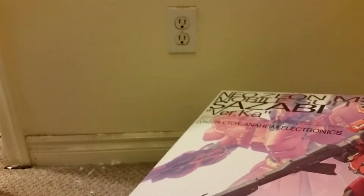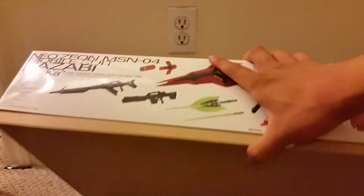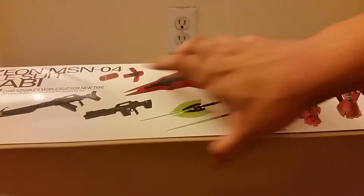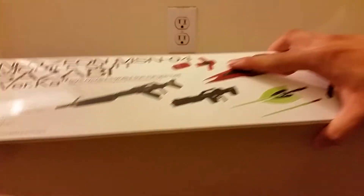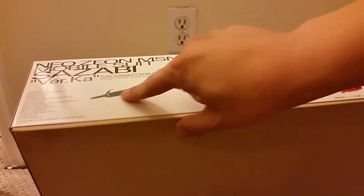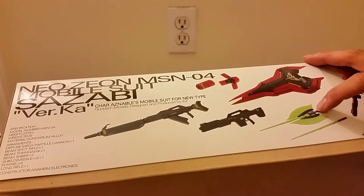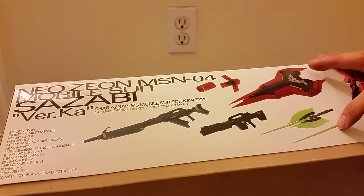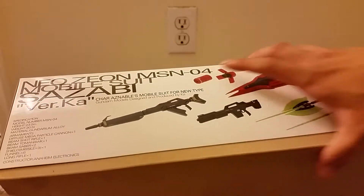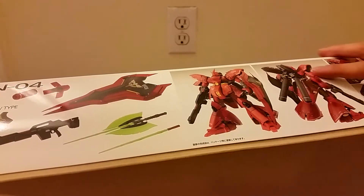I actually have the high-grade Sinanju, which comes with a ton of stickers. Hopefully this won't need as many stickers to look like the picture. Here's the other side. We can see the long rifle, and the short rifle, and the shield, and his beam swords. Here are the funnels, which it looks like they fold out. And again, we see a picture of the front and the back.